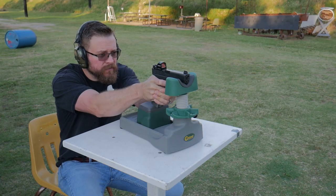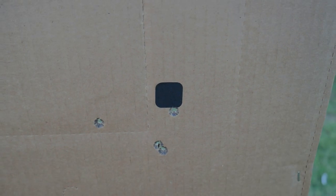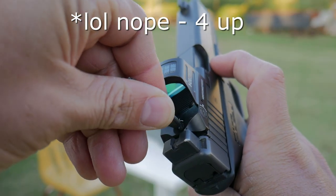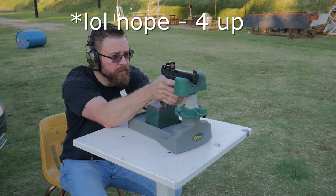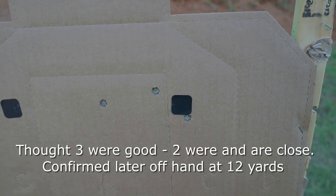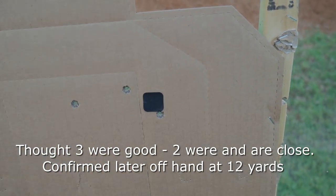I fired another group to confirm, and the elevation was wrong, so I ended up adjusting the elevation back down a few clicks and fired a third group to confirm. All in, I shot about 12 rounds through the gun to get it zeroed at 25 yards, working from a good zero at about 12 yards.